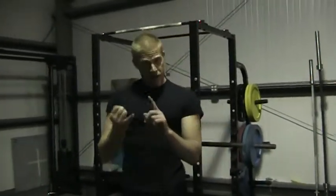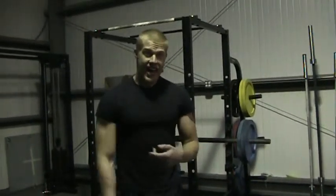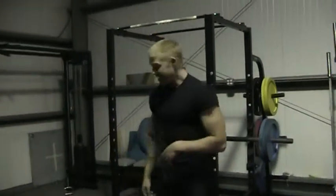This one is three pull-ups, skin the cat, two pull-ups, skin the cat, one pull-up, skin the cat. And I've got a plastic shoulder so I don't know how well it's going to work, but I'm going to give it a shot.